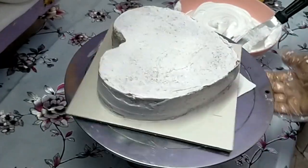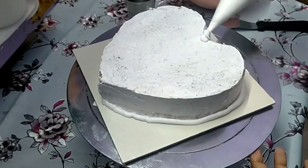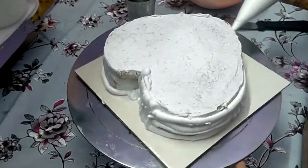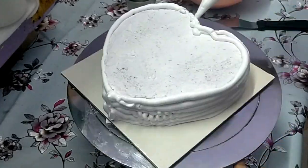Now we have to set the cake in the fridge for at least half an hour. After half hour, we start the second icing. Now we have to fill the piping bag. It is easy to make the icing.